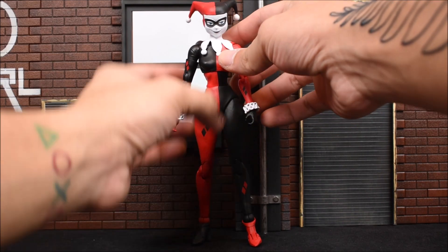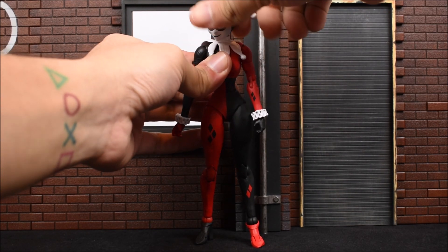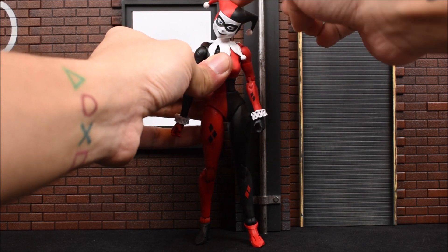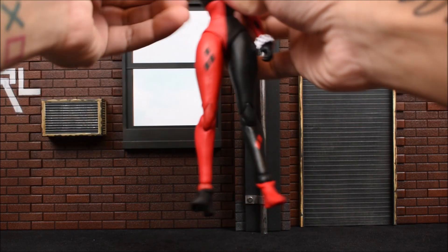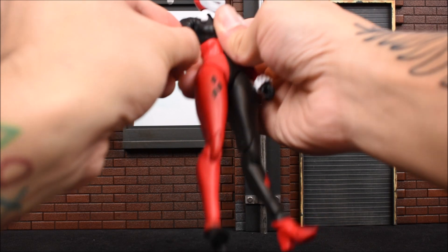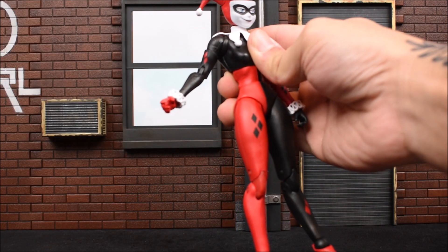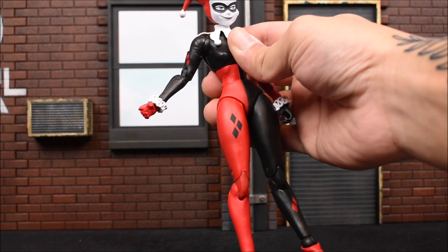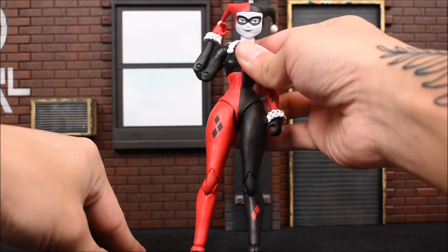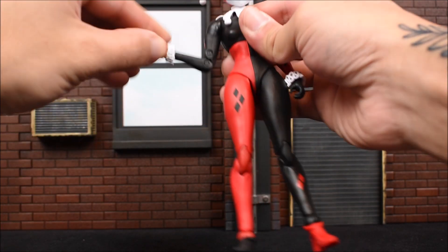Let's fully go through her articulation. The head swivels left and right — it's actually a 360-degree turn. She does look up and down and tilts her head as well. The arms go forward and back all the way, and in and out. We have a nice shoulder socket that actually moves a lot, unlike Superman and Batman since they're really bulky. We have a bicep swivel and double-jointed elbow — beautiful.